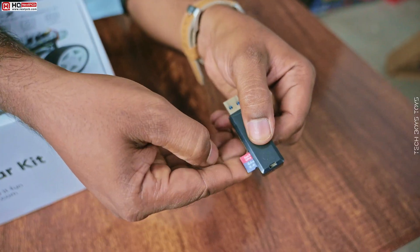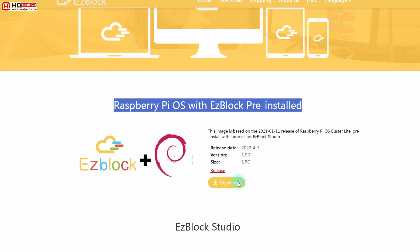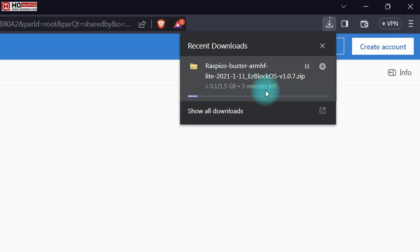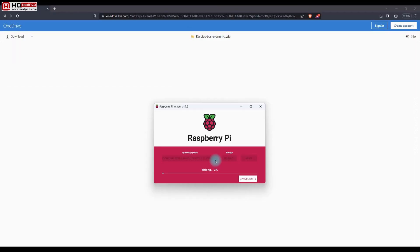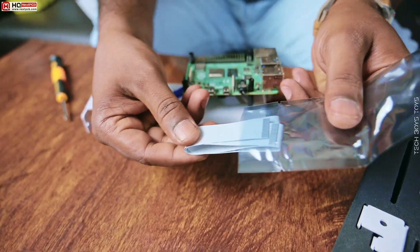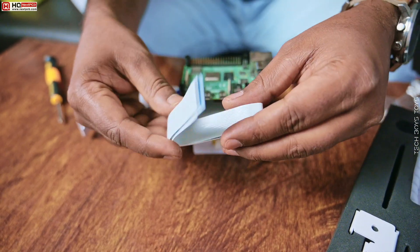Before you go to attach the board on chassis, we need to program the Pi first. I'm using EZBlock OS with the Pi imager. The file size is about 1.7 GB. It will take a while to download and install on the card. All the files are ready. Now we will connect the camera. They literally provided extra parts for the safe side.